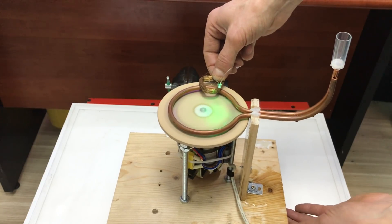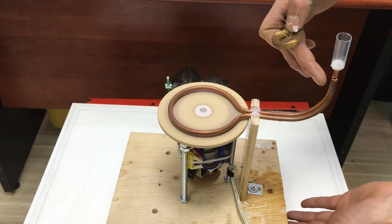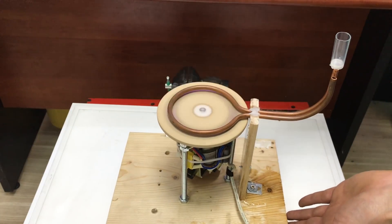The LED light is on in small steps. The inside of the water is completely heated.